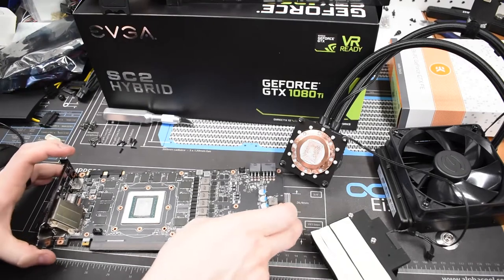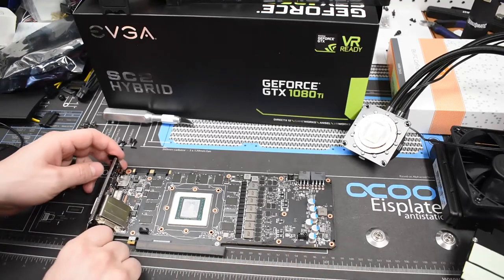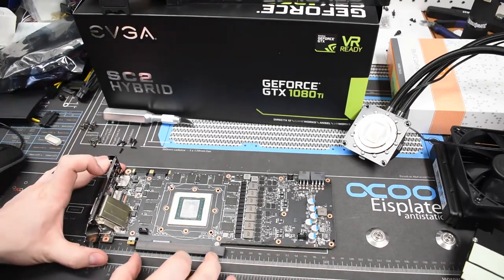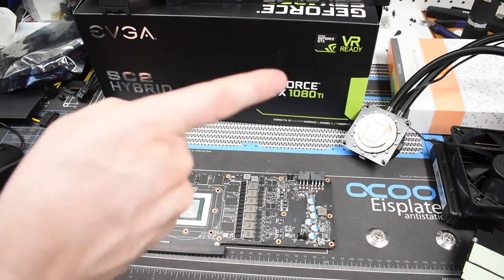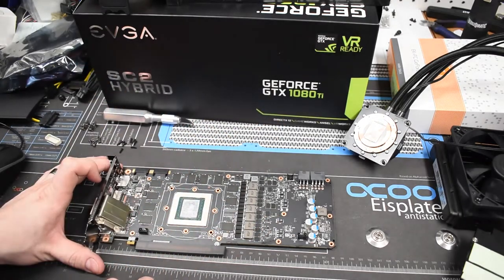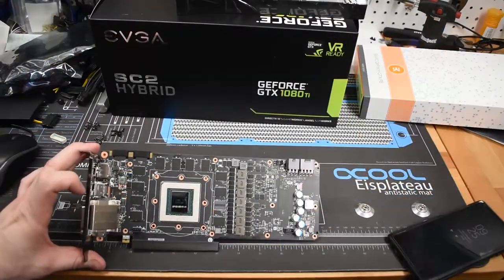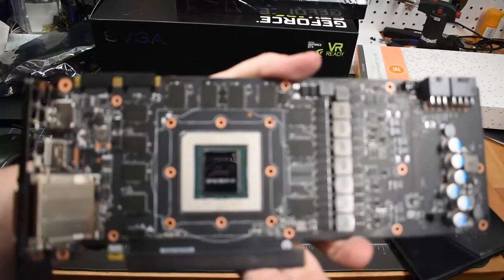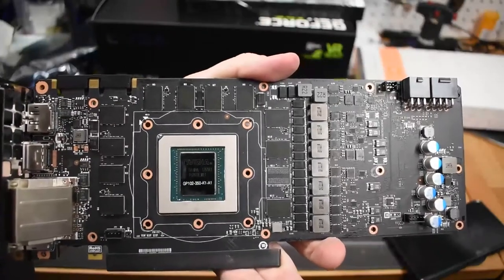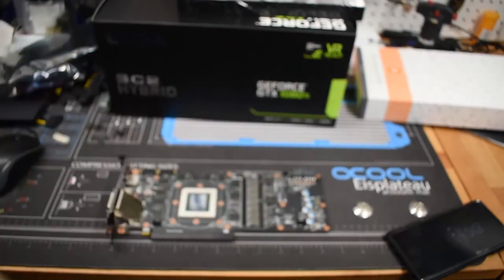And there it is — our naked 1080 Ti SuperClock 2. Now we're going to clean off the GPU core and then line up the EK block to verify that none of the extra headers will conflict with the block. We went ahead and took off all the thermal compound, and you can see it's nice and shiny. The model number is visible on it. Now it's ready to try out the water block and see how things line up.